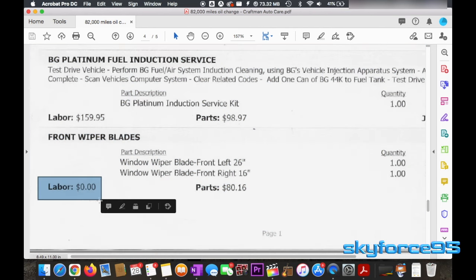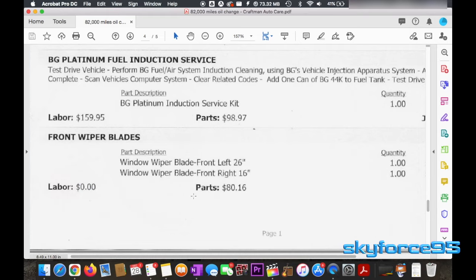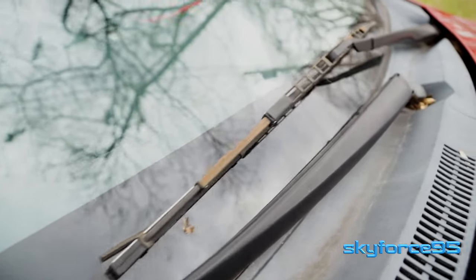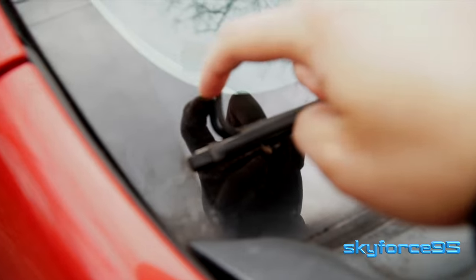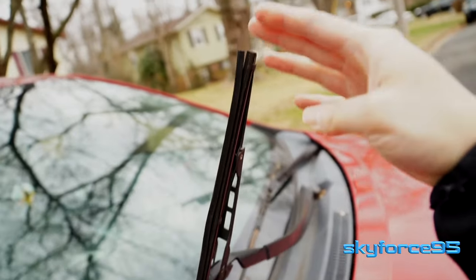You can see that the labor is $0 because it literally takes no time to do the replacement. So the first thing you want to check is whether or not you need to replace the wiper blades. It's pretty easy to spot — look for unevenness in the blade itself, any cracking. You can see mine is well overdue for a change since the ends are already split.